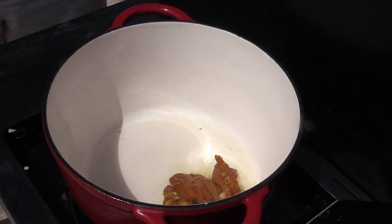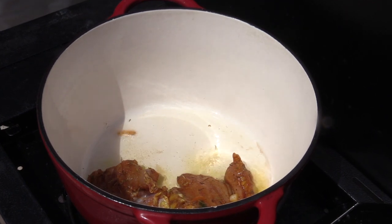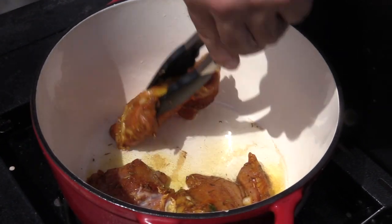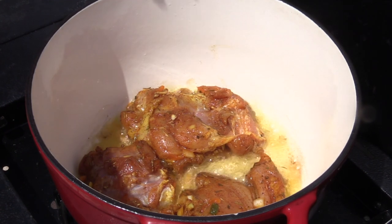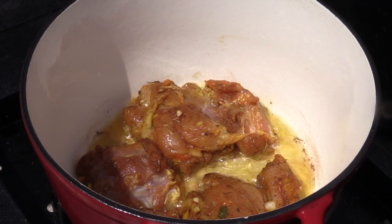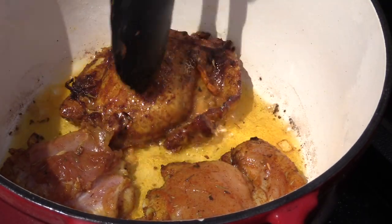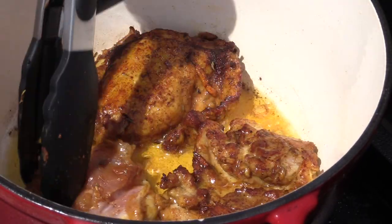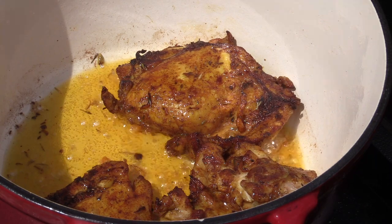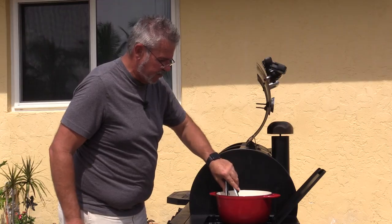With the oil nice and hot, we put the chicken in. You may need to do this in batches. This only needs a minute or two on each side, then we pull it out and set it aside while we do the second batch. Check it after a couple of minutes and flip it when it's the amount of brown you want. We're going to braise this in liquid, so it doesn't have to be completely cooked through.